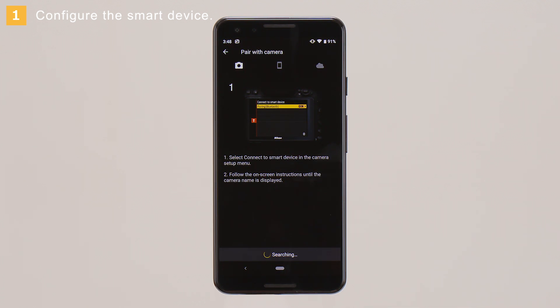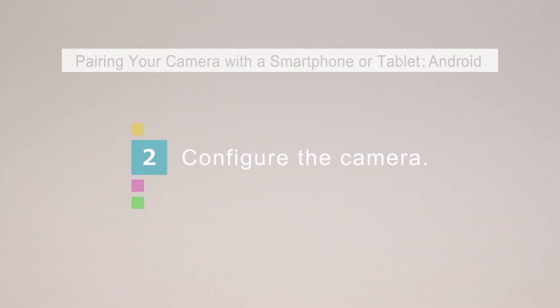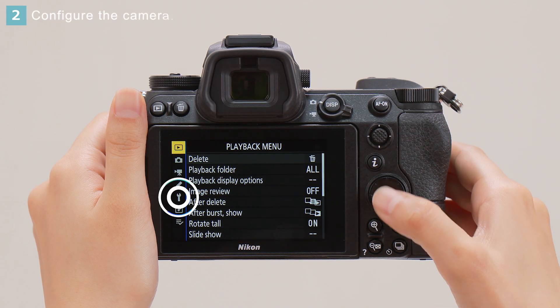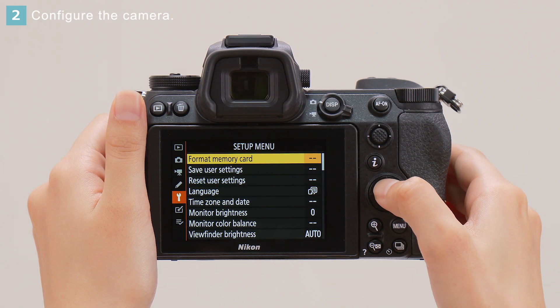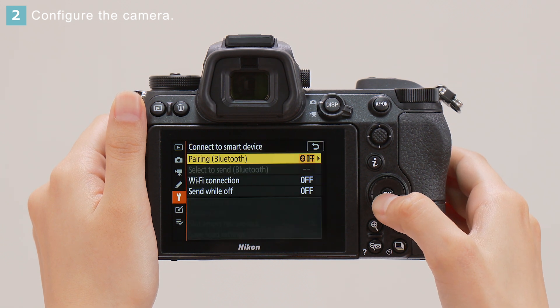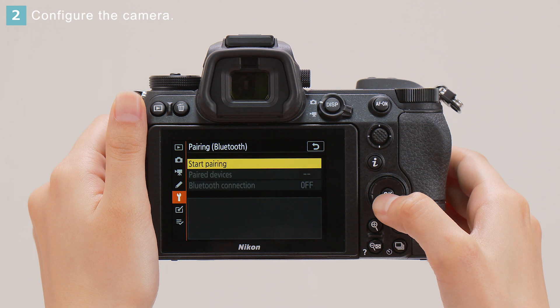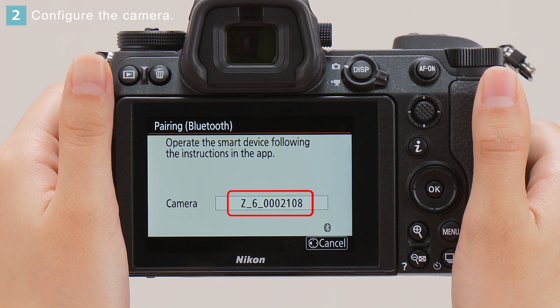The smart device will display this dialog. Next, configure the camera. In the camera setup menu, select Connect to smart device. Then choose Pairing and select Start Pairing to display the camera name.